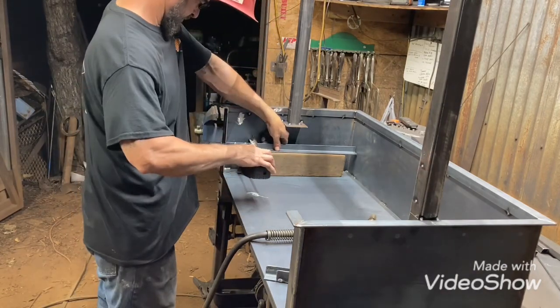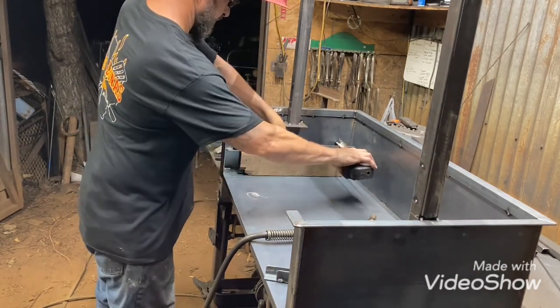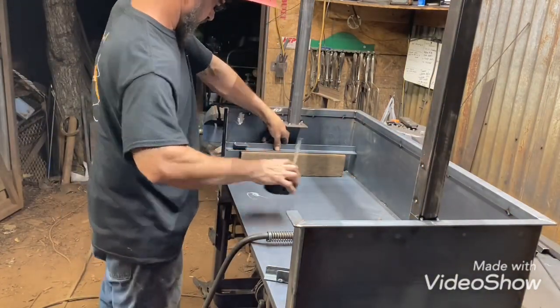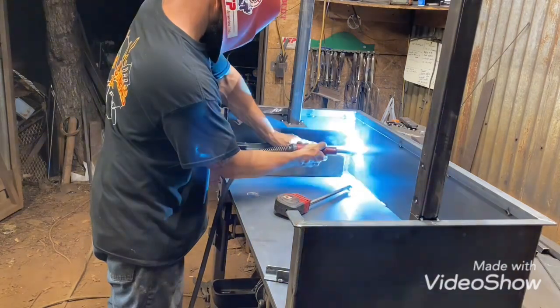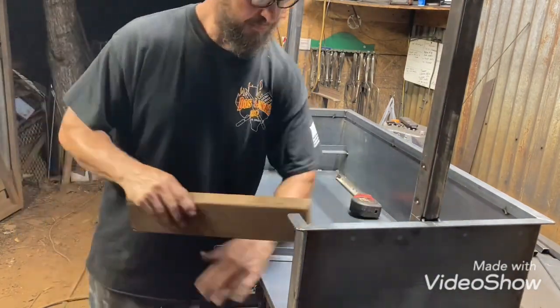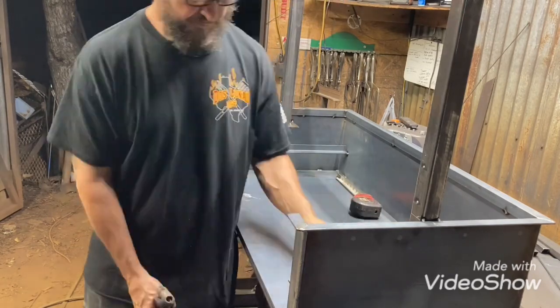These are just slides for the charcoal tray. A lot of people don't even put charcoal racks in their wood racks — I still do. I like them in there; you can put the fire right on the bottom if you want to.